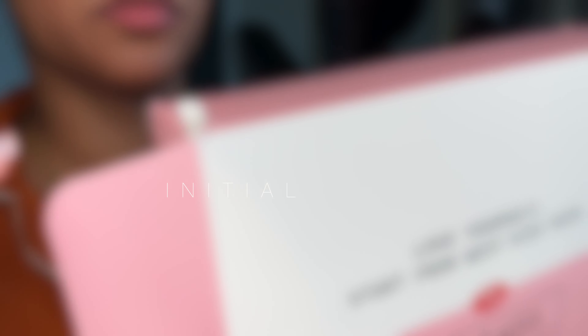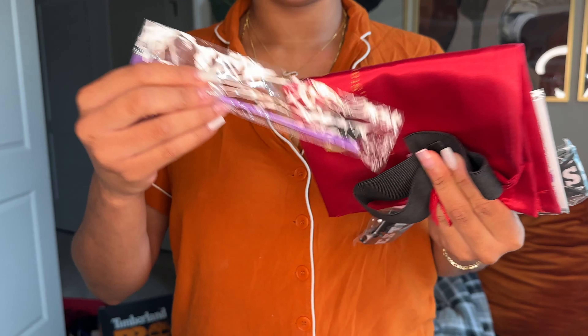So in today's video, I am going to be doing an install, slash review, slash all of the above on this hair right here. I'll give you all the details about this hair that y'all need to know before you purchase it. This is the West Kiss Hair 180 Density Curly Wave 13x6 Lace Frontal Wig in 24 inches.